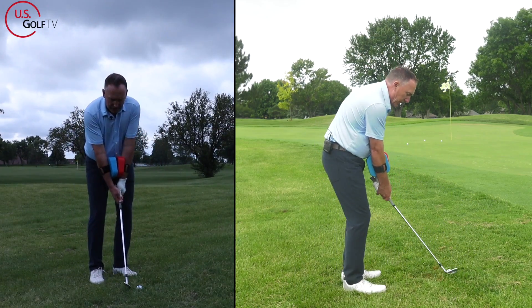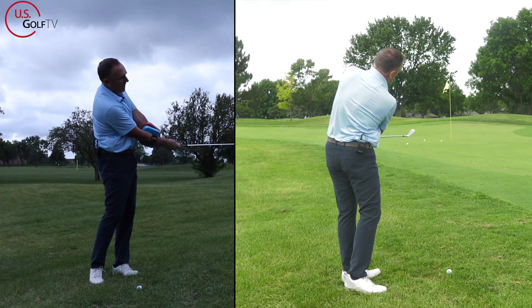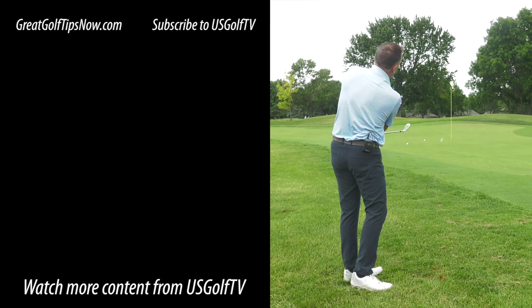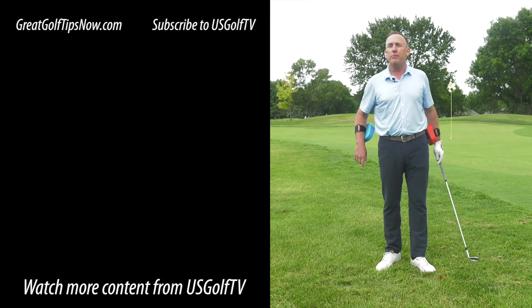When hitting a chip shot, the blueprint is pretty simple: blue is going to win the race — blue stays on top going back and works a little bit underneath coming through. Here we go — oh, that could be the best one! Did you see that? Bounced and kicked down to the right. That's the blueprint for chipping.